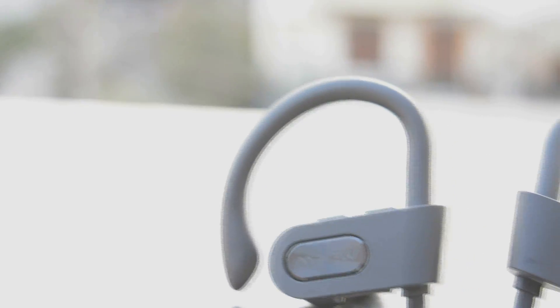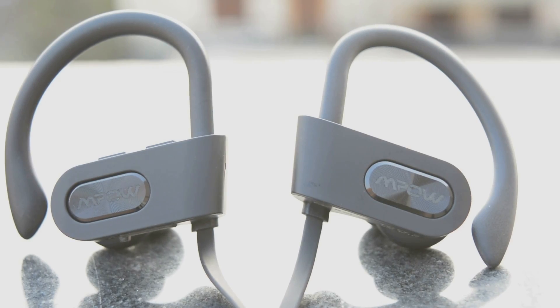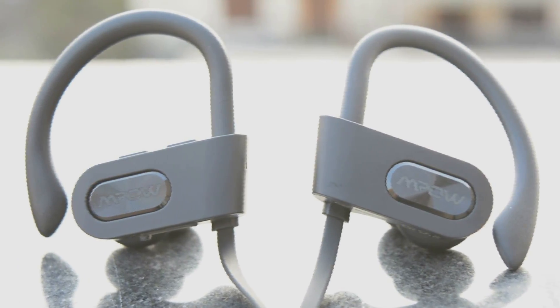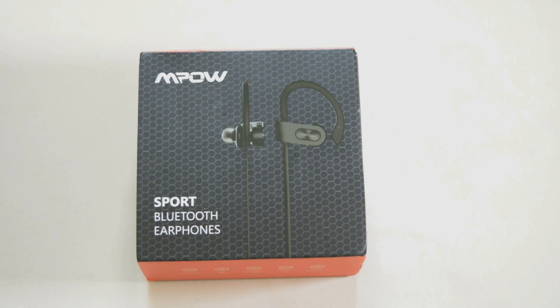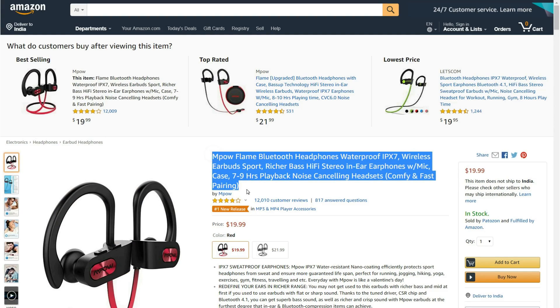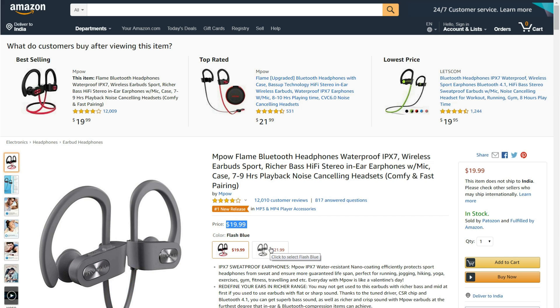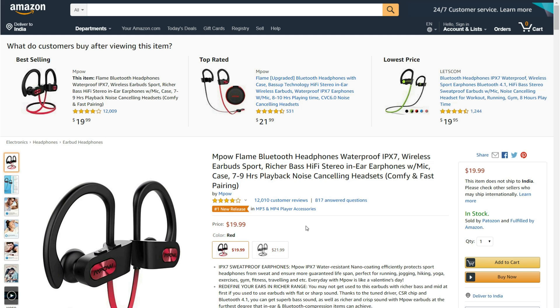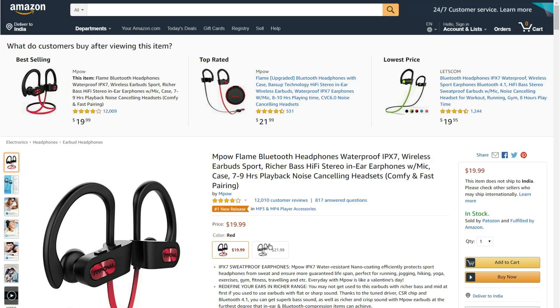Hello, you internet people, welcome to wits4u. I will introduce one of the best budget Bluetooth earphones — the Mpow Flame waterproof wireless earbuds, multi-function in-ear earbuds unboxing and review. On Amazon it's around $20 to $22, currently available in red and black color options. To buy them at the best price, scroll the video description — there is a special discount coupon code as well.